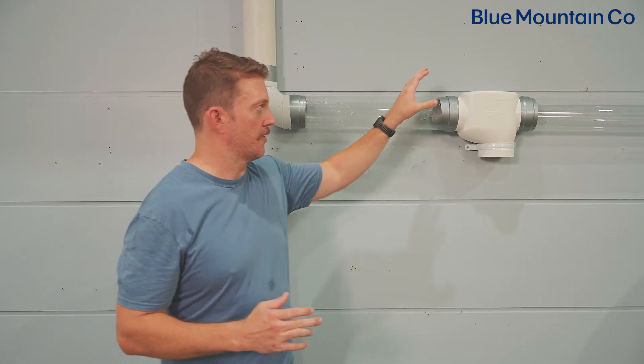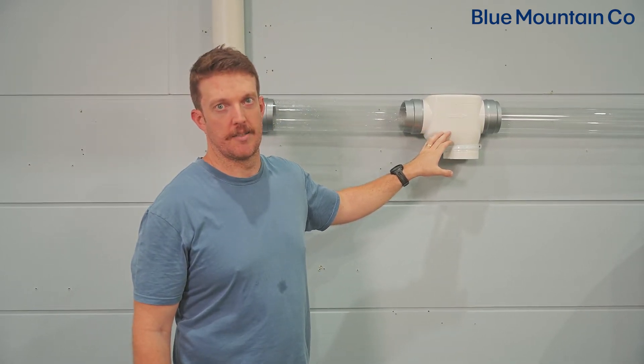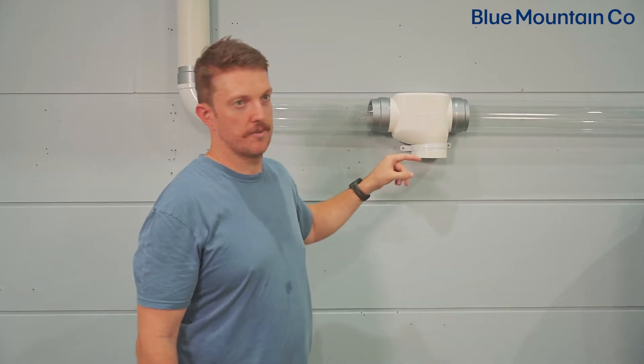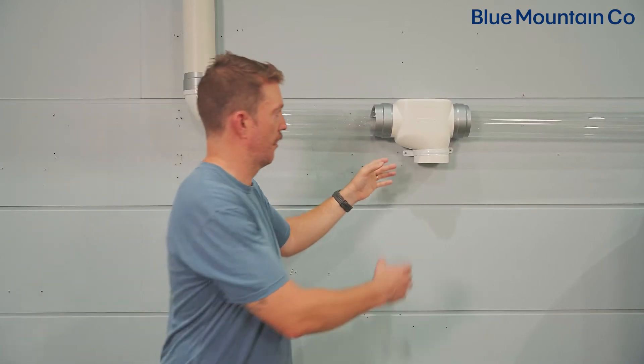Now that we've chosen the installation point, we've already installed our first flush plus T here. We also want to make sure that the first flush plus T is installed so that the directional arrow in the horizontal sense is running towards the tank with the flow of water. If you're installing it vertically, however, you want to make sure the arrow is pointing upwards.